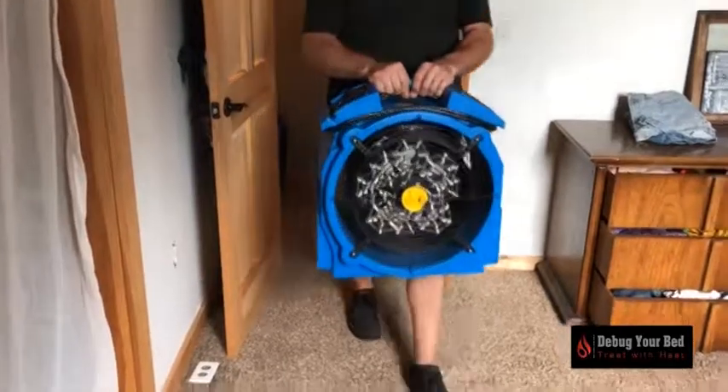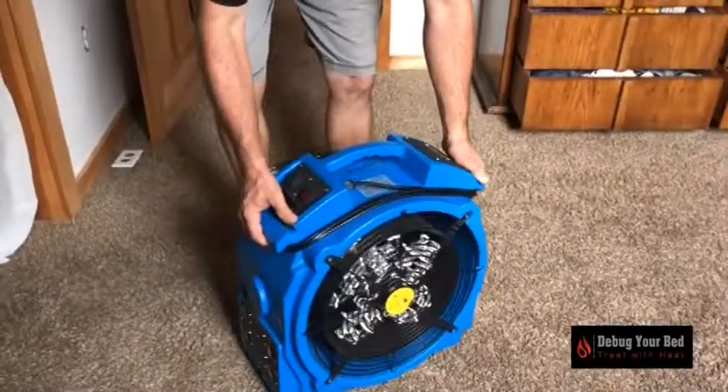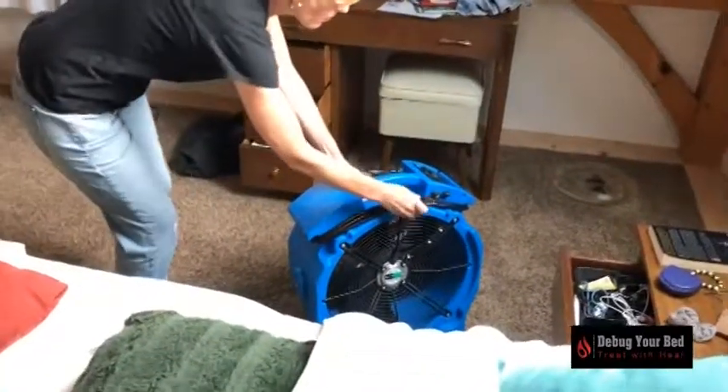You will want to point your heater at the place in the room where there is the highest concentration of bed bugs, typically the head or foot of the bed. Place the fans so that a current of heated air flows in a circular motion. You can use the walls to help propel the air as needed.